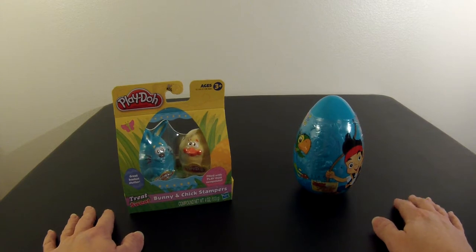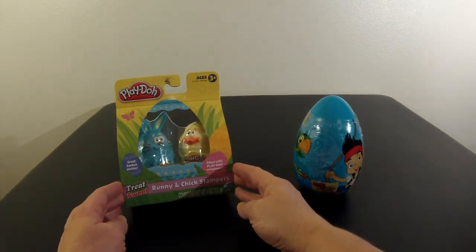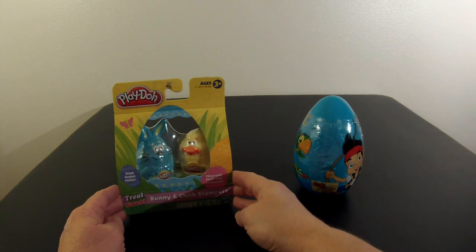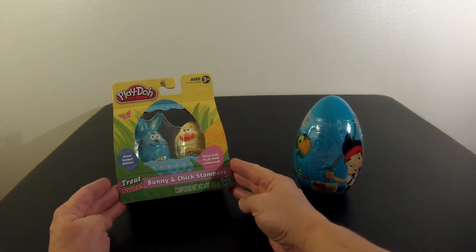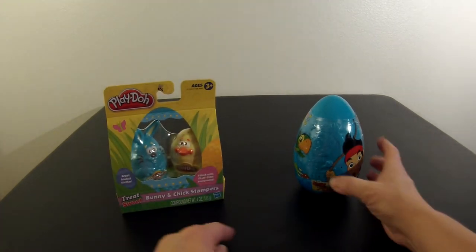Hi! Welcome to Fun Toys. Today I got the Play-Doh Bunny and Chick Stamper Set. Inside this bunny and this cute little chick is Play-Doh — it's the treat without the sweet. I can't wait to start playing with them.